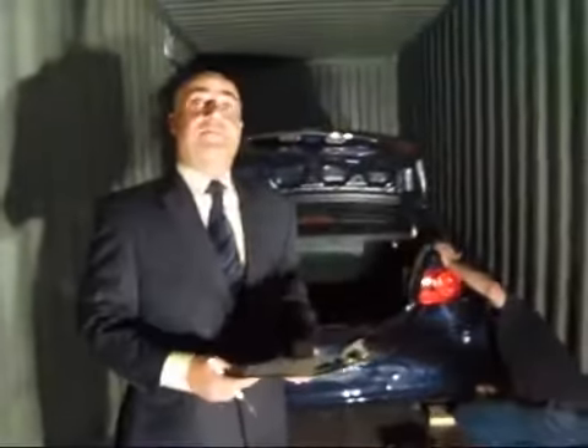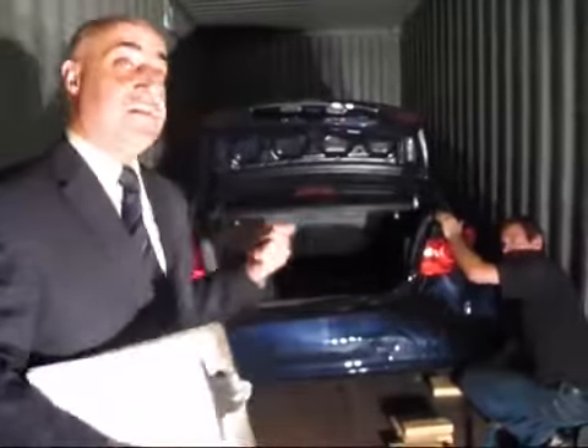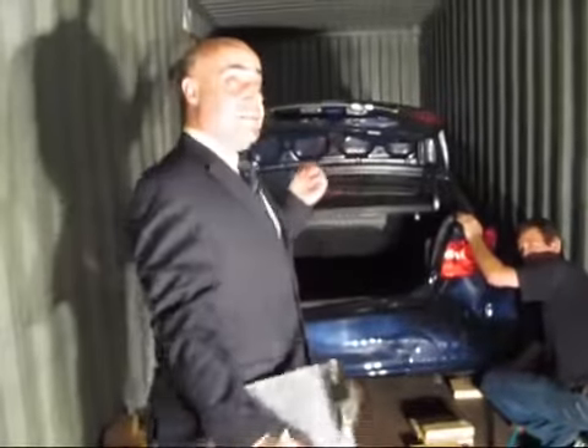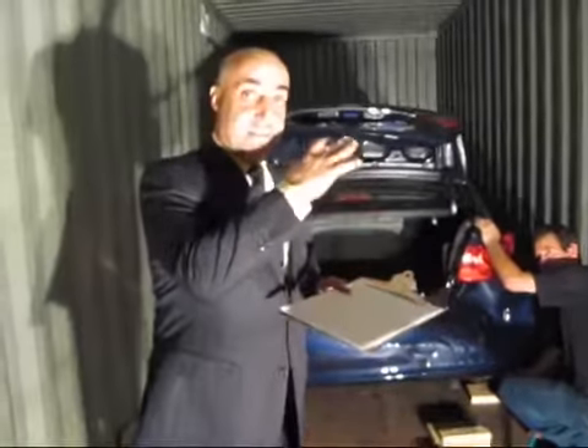Some things to keep in mind: when you bring the car inside the container, you need to make sure it's out of gasoline — siphon as much gas as possible, leaving just barely enough to drive inside the container. The other thing you need to do is disconnect the battery. After the car is driven inside the container, make sure the hood is open and disconnect the battery before you finalize the procedure.